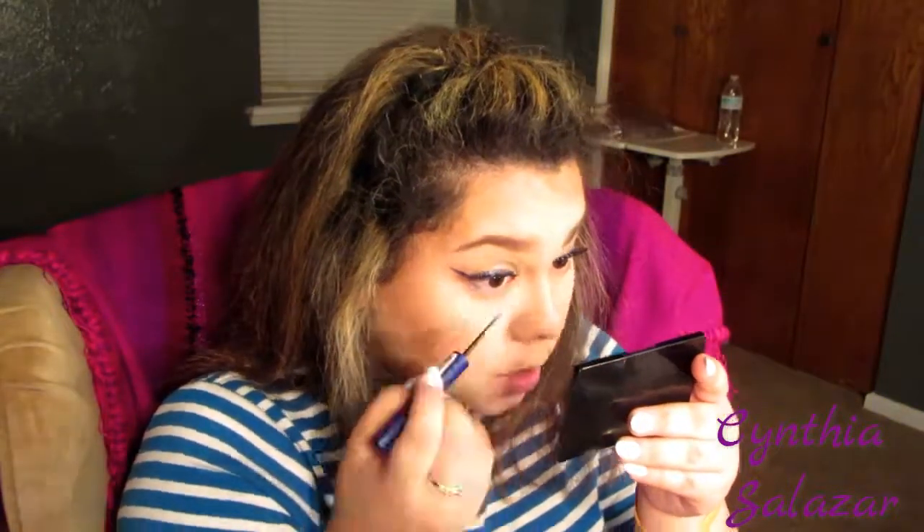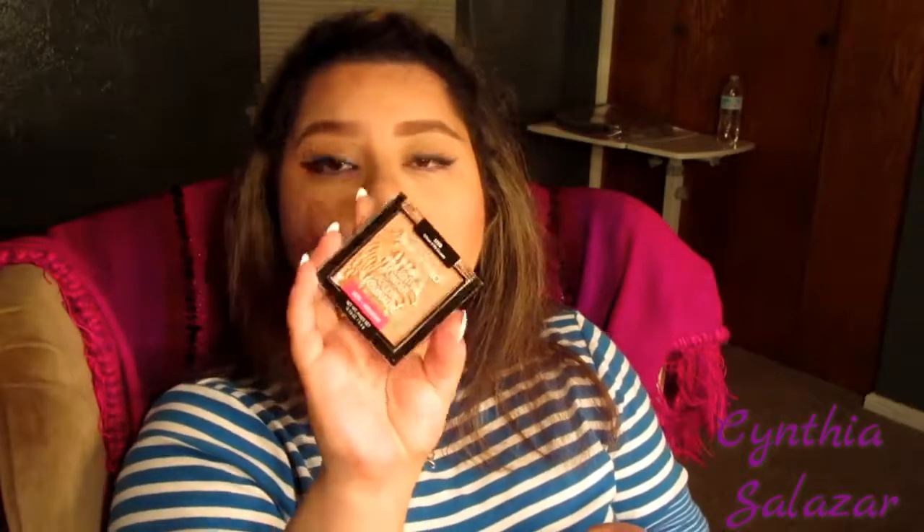Now I'm going to go in with the Fit Me Blush in Medium Coral. Then I'm going to finish my bottom lashes and move on to highlight. The highlight I'm going to use is the Wet n Wild Mega Glow Highlighting Powder in Crown of My Canopy. I'm going to dip this brush in and put it in my inner corner.